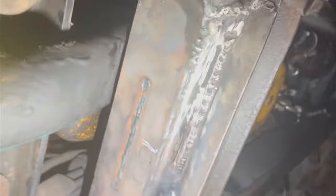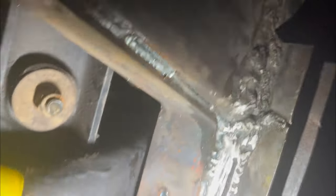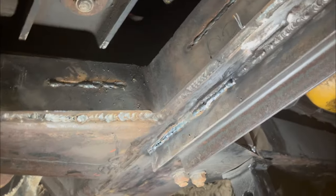Now we're gonna connect a brace from here across. This is a piece that someone else before us put in, and you can see their piece did not do its job. Anyway, we're gonna put a new brace across this beam here from over here to over here. We'll be done.